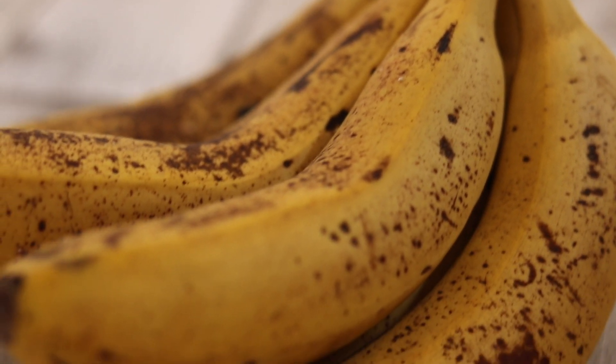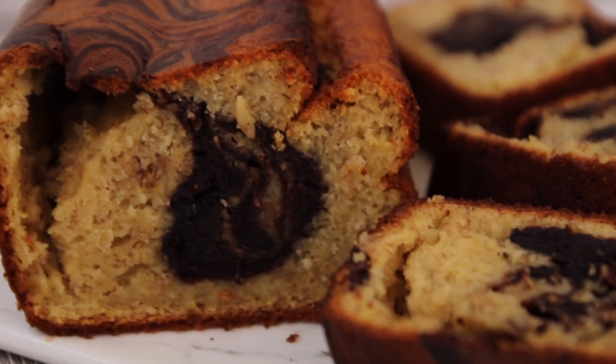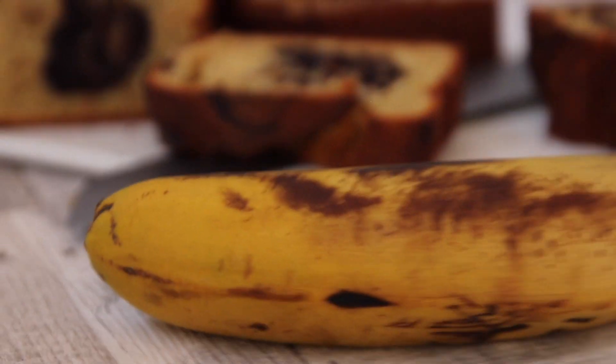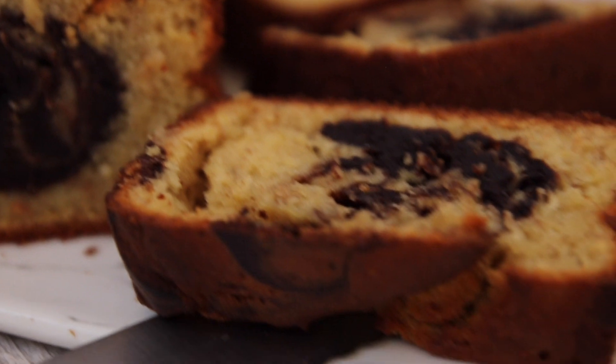In this week's recipe we'll be making this delicious fluffy marbled banana bread. This is the perfect recipe to use those old brown bananas you have lying around on your countertop.